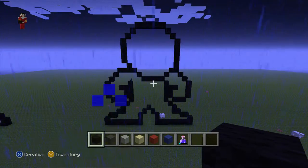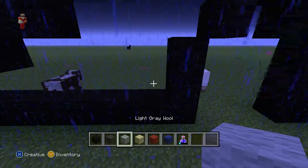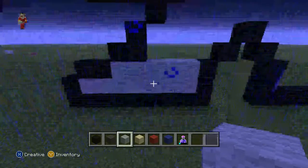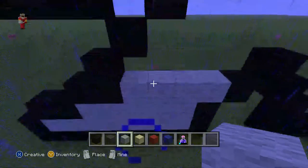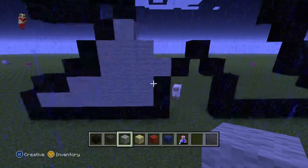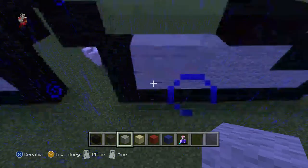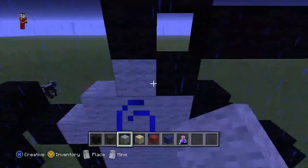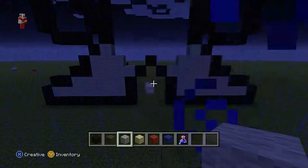Now for the fun part — filling it in. Let's move on with the feet. Do two rows of gray wool like this. Now do one, two, three, four like this, and do one, two, three — that's his boot. You can do two rows of gray and do one, two, three, four gray, one, two, three — so you have the two boots. Pause now if you want to.